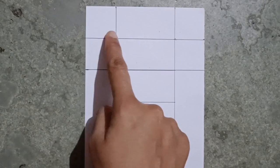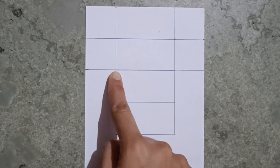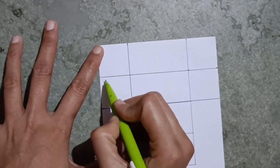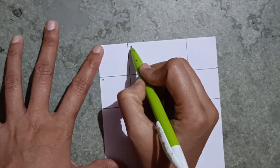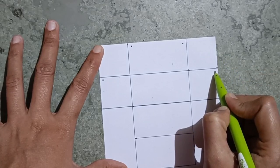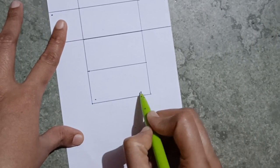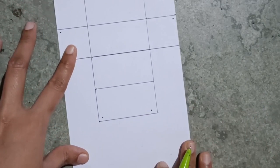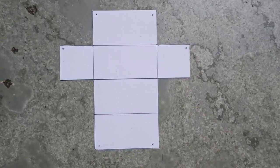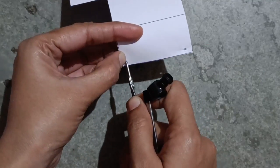I will cut along the outline here, here, here, here, here, here, here, here, and here. Then I make holes: one here, one here, one here, one here, one here, and here. This is how I cut it and make holes at the marked places with a compass.